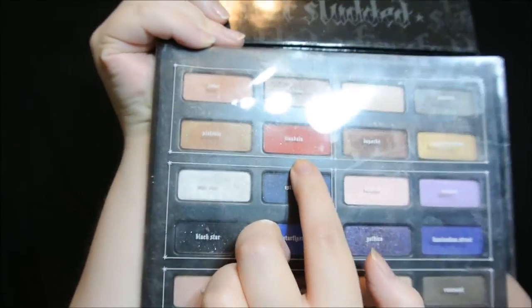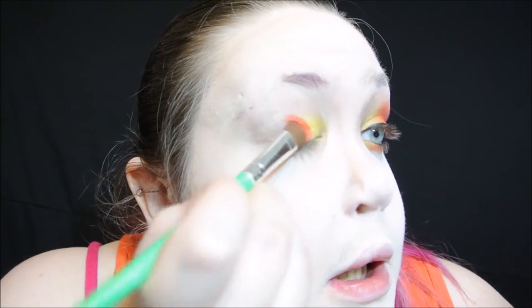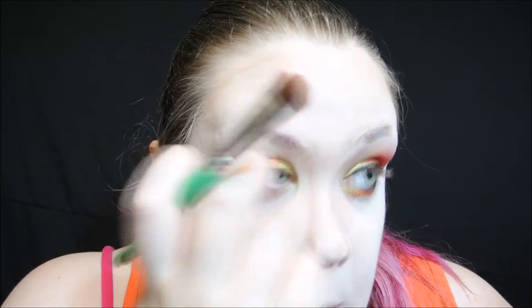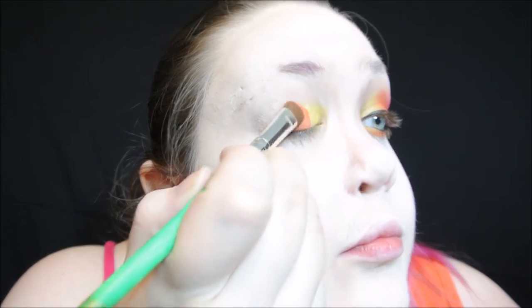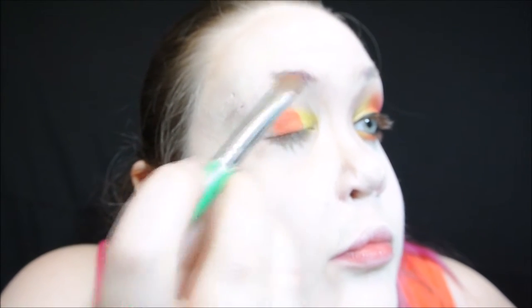Now, going into the Kat Von D Star Studded Palette, I'm going to be getting the color Mandela, which is a medium orange with a slight red tone and some really pretty shimmer. I will be using a medium fluffy flat brush, and I will apply it on the center of my lid, blending into the yellow, and I'm going to bring it up past my crease just a little bit, so that when my eye opens, you can actually see the color.